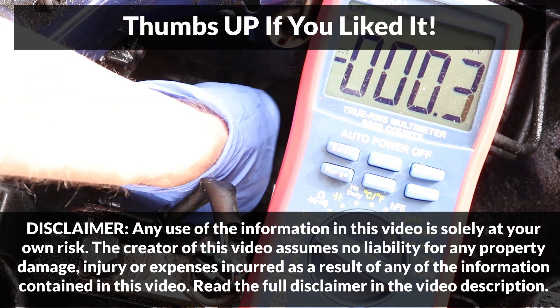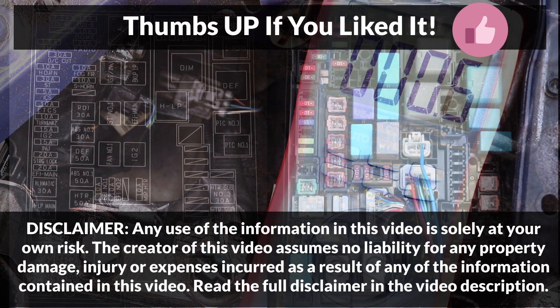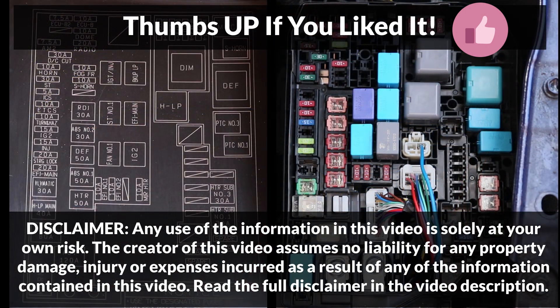If you found this video useful, please make sure to give it a thumbs up — your support is really appreciated. Consider subscribing to my channel; I'll be posting more videos in the future. Thanks for watching!